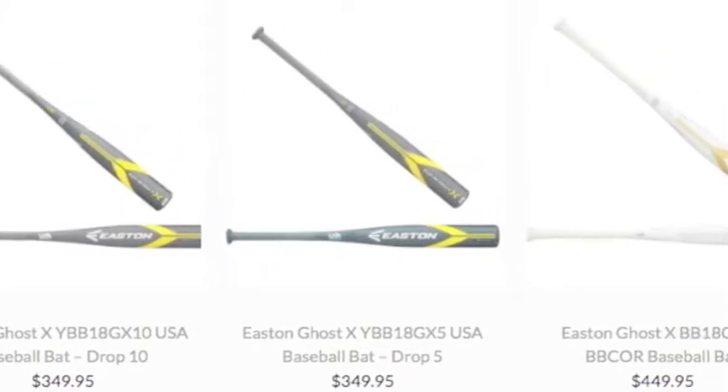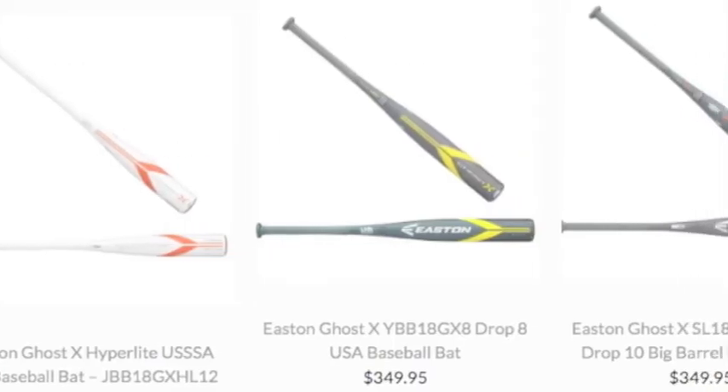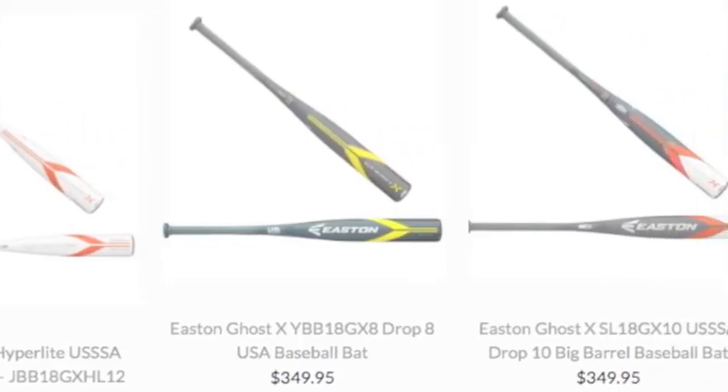The new series from Easton takes the place of the S, XL, and Mako bats. The point of this is to give players even more pop at the plate.